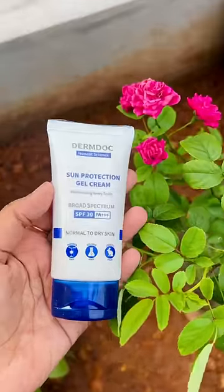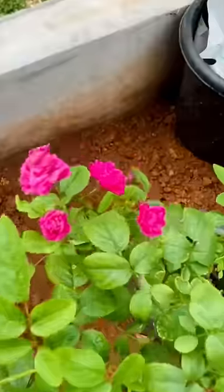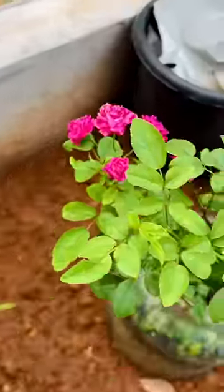We are coming to my feed and we are going to try it. We are using DermDog Sun Protection Gel Cream. SPF13 PA++++ — that's why we are using a UV camera.